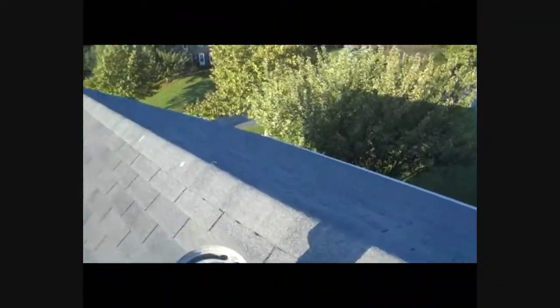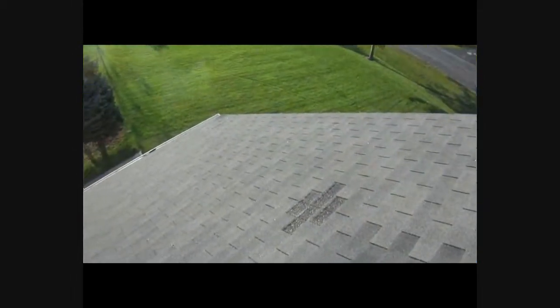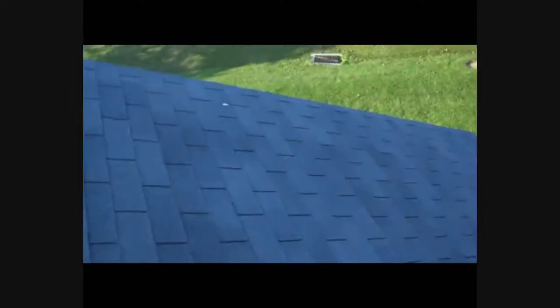This is Bill Thomas from Germantown, Maryland, and we're looking at an old roof that's missing some shingles. It's a 20-year roof that's actually 20 years old. They usually don't last that long.